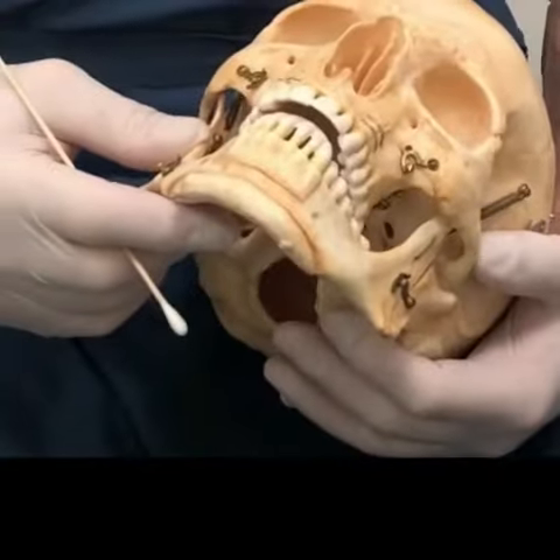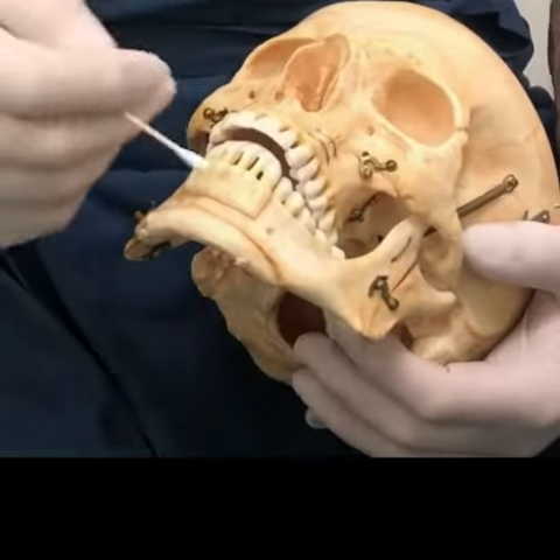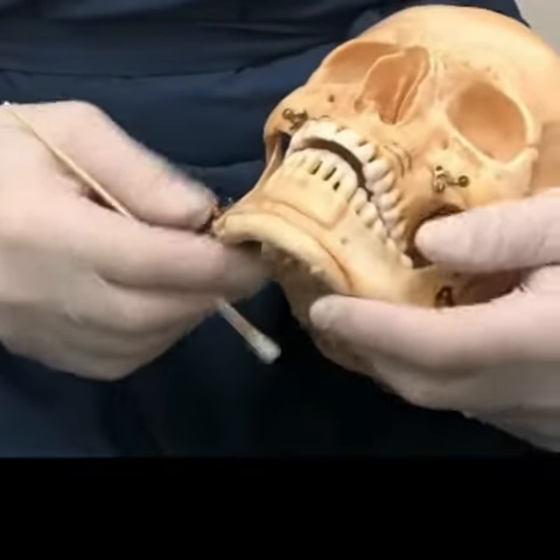This is a plastic skull. It demonstrates the various osteotomies that are available to cut the bones of the face and reposition them. For now we're going to talk about the chin.